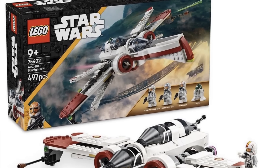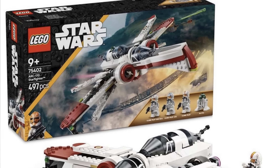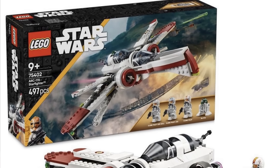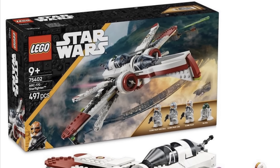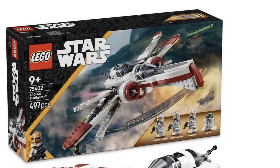This set is going to be $70 for 497 pieces. Let me know down below what you guys think — are you excited about this set, are you going to pick it up? I definitely think this is going to be one of the LEGO Star Wars sets I'm going to pick up multiples of, and it's been a long time since I've said that. I love the ARC-170; I think they did a solid job. Make sure to like and subscribe for future LEGO Star Wars updates!